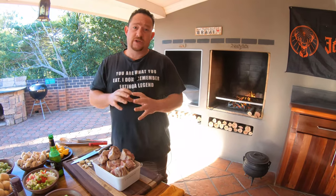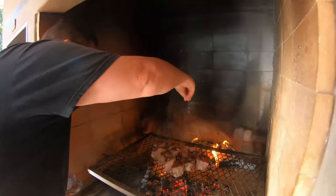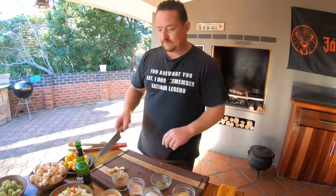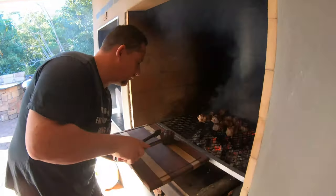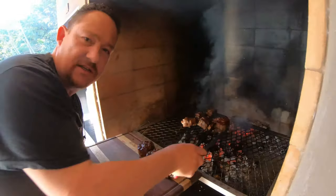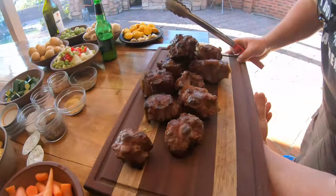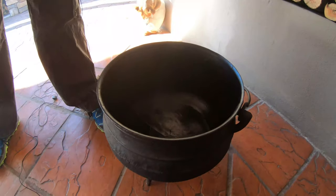I like to brown the oxtail — just sear it and make sure all the juices stay inside before we put it in the poiki. This looks perfect now, nicely golden brown. Let's add the oil.